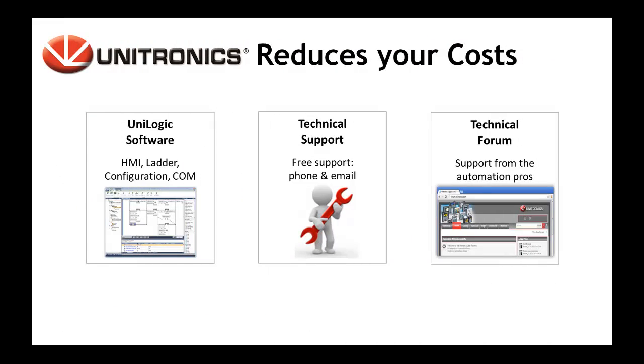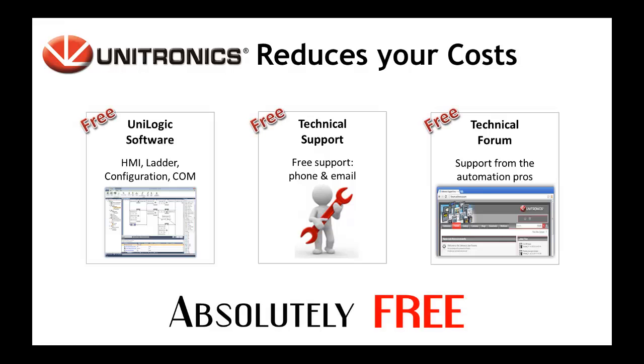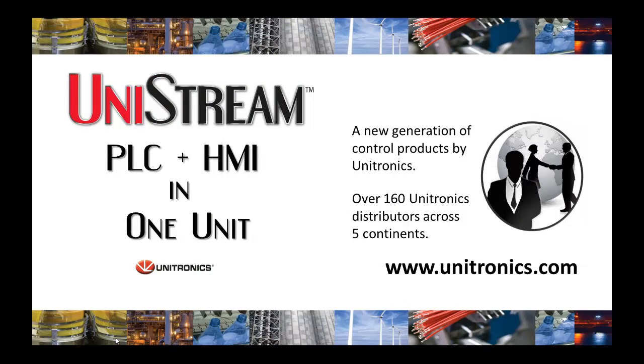Because we at Unitronics value our customers, we provide you with Unilogic software, technical support, and our technical forum absolutely free of charge.